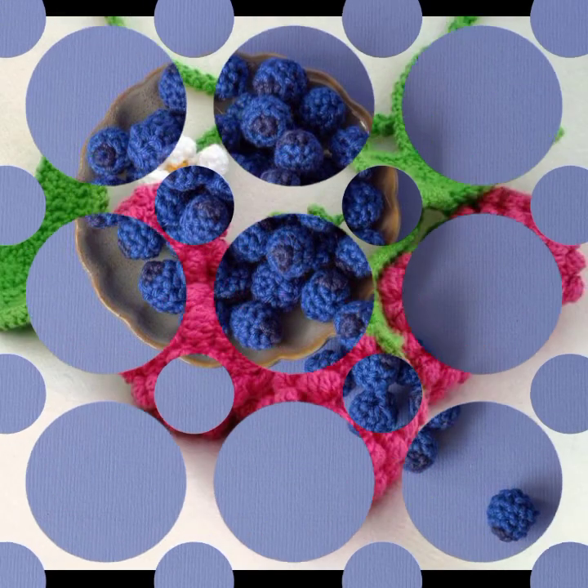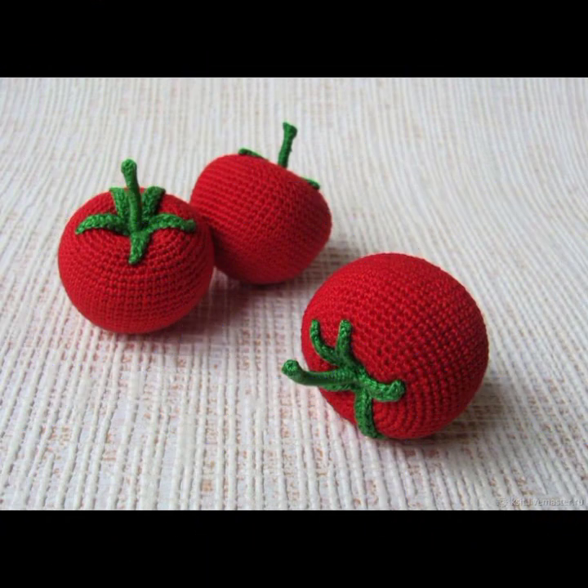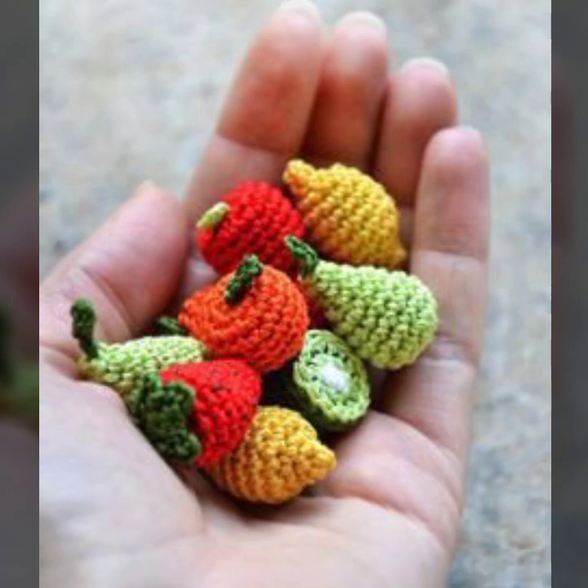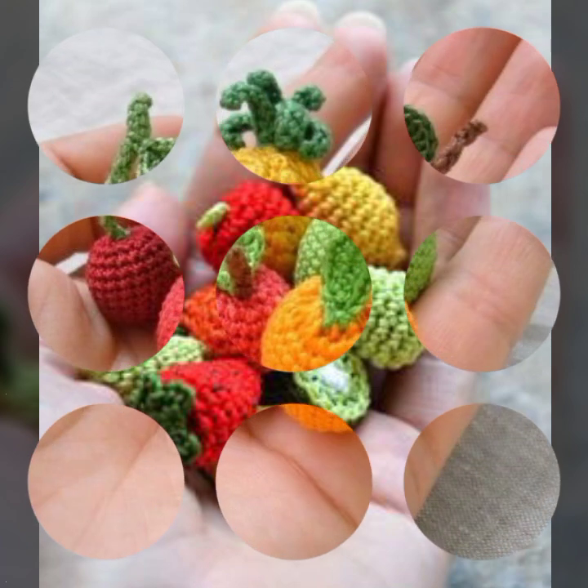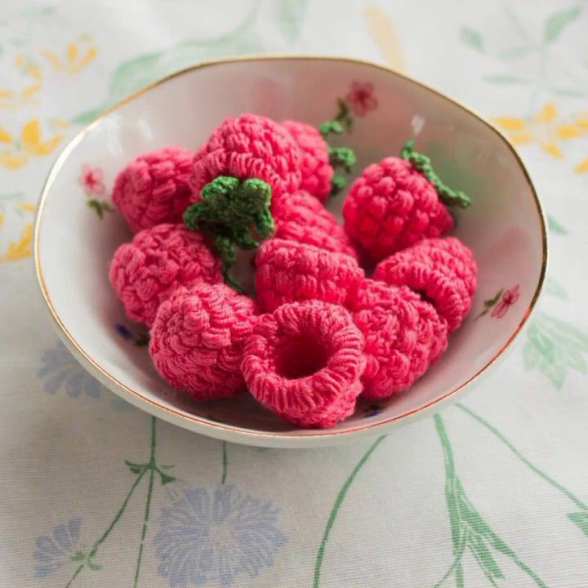Here are basic patterns for crocheting a simple carrot. You will need orange yarn, a small amount of green yarn, and a crochet hook suitable for your yarn. You will also need fiber fill or stuffing material and a yarn needle.